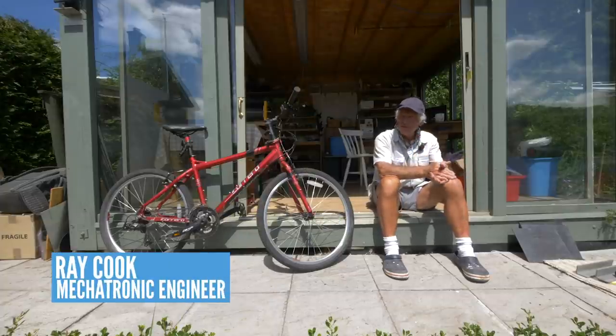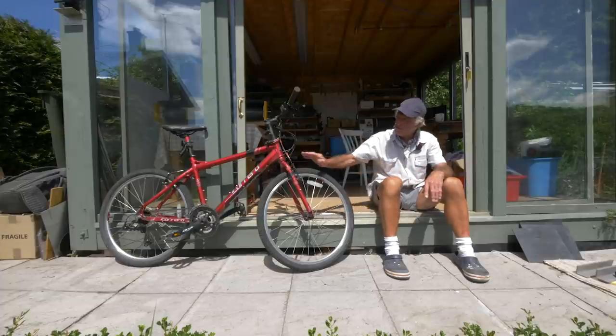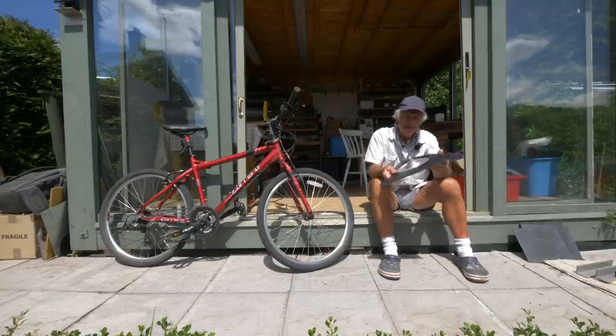Welcome to the workshop. Ray shows off his bike — his barefoot bike — but Steve points out it looks like a childhood push bike. When asked where the motor is, Ray reveals it around the side: a flat motor called a pancake motor, unlike anything Steve has seen before.